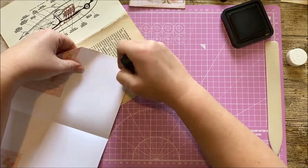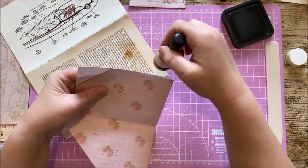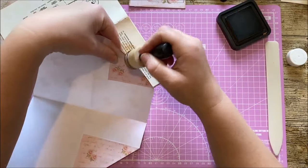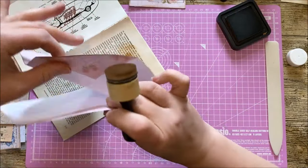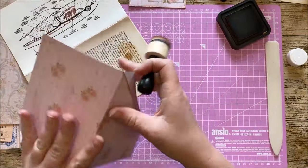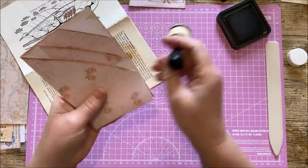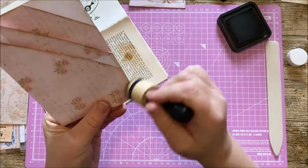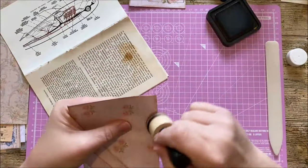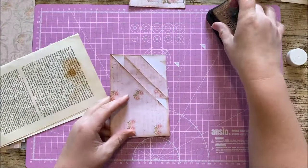Just to take away a bit of the white, ink down here, and then do this fold here. Then all the rest can be accessed when it is folded closed.